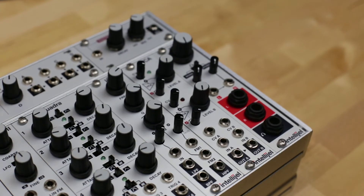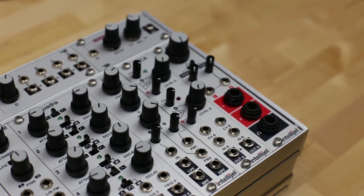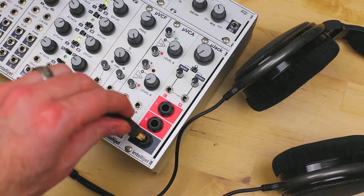The MicroJack is a great module if you want to connect your system to an audio interface, mixer, or PA system, or if you just want to rock out with your headphones on.